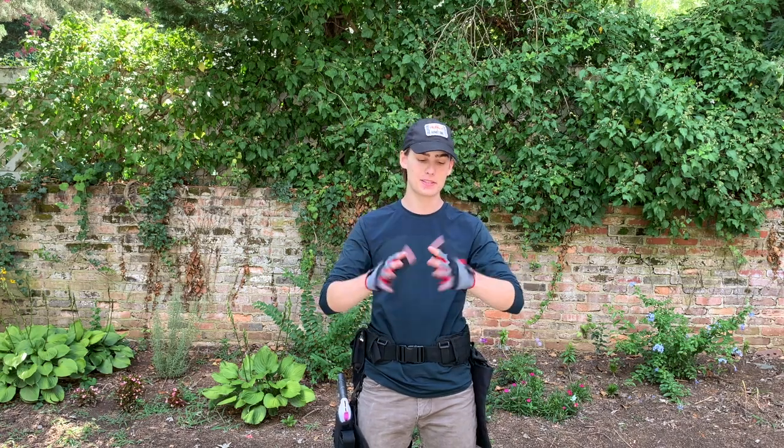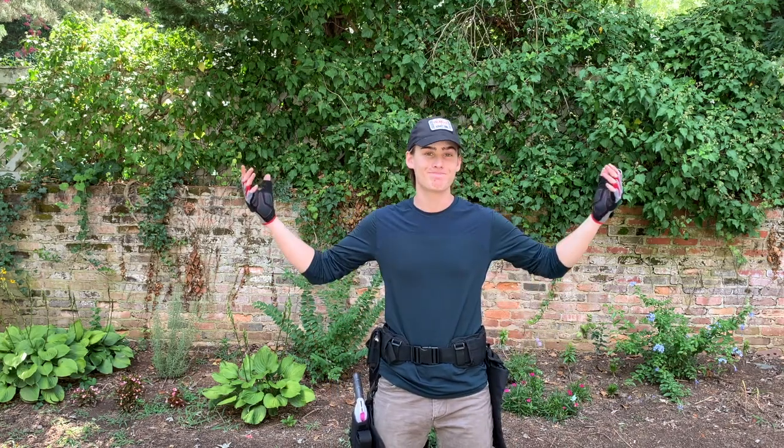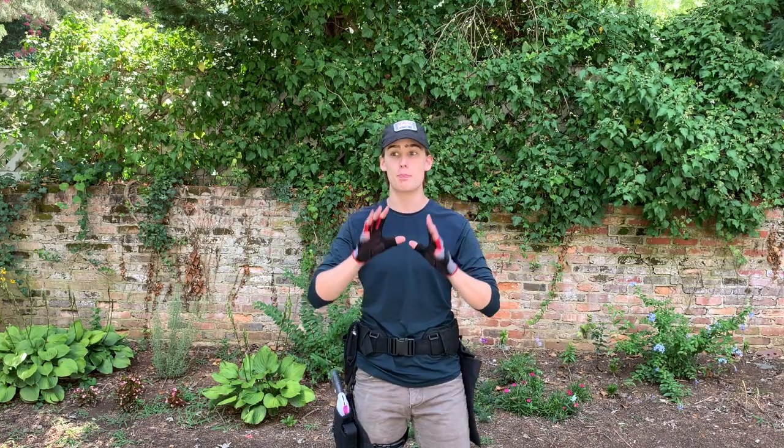Of course I've got my hat to keep the sun away and my gloves to protect my hands, as well as clothes and a good pair of boots. And that's the whole loadout — a very simple, lightweight loadout that is great for pickup games.